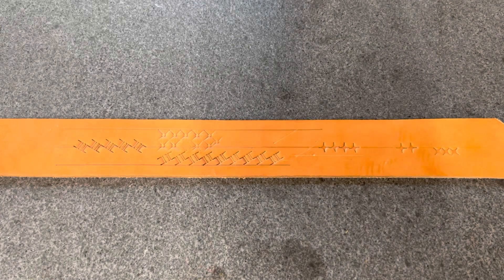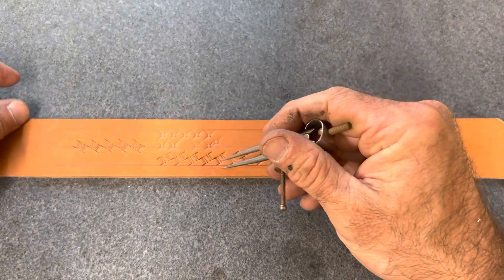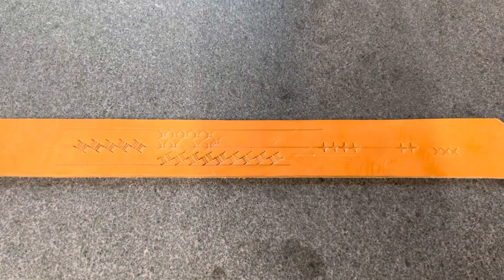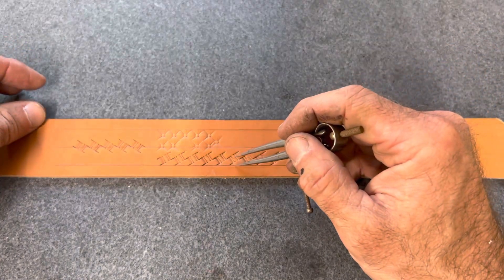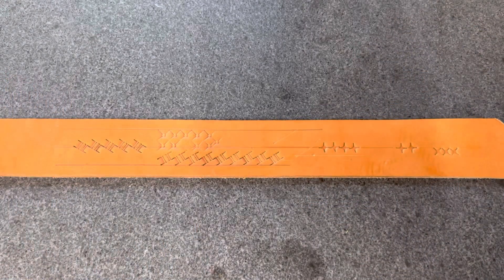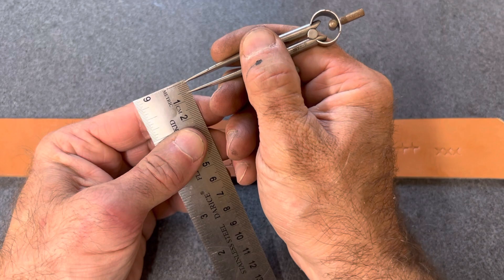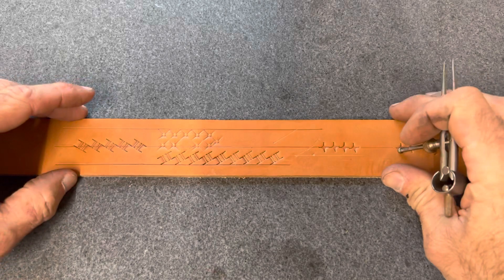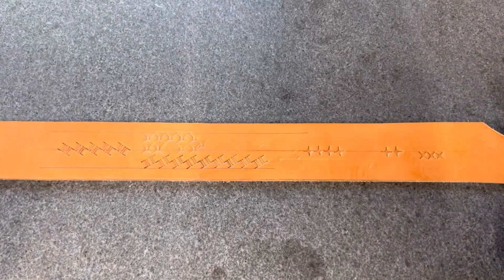Now, the second question that I get asked is how I get the rope in the basket to run right down the middle of the strap. Well, once we've found the master angle, this is pretty simple. We need to measure how far the center of the rope is from the baseline. And in this case, it's between five and six millimeters. If you're off by half a millimeter, I don't think anybody's going to notice.